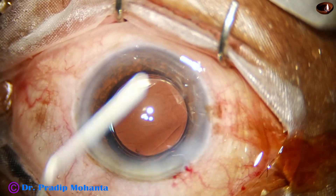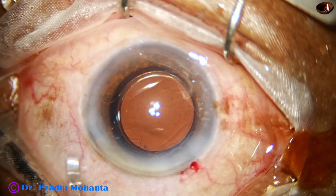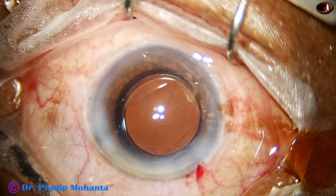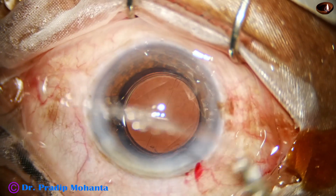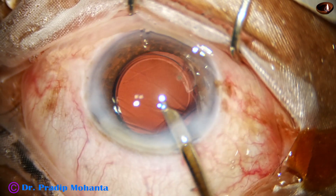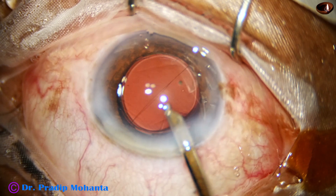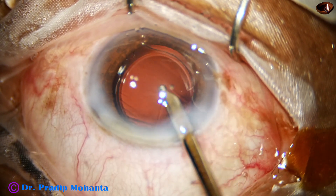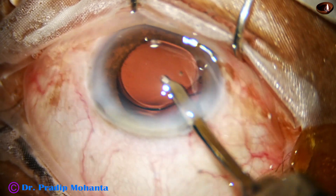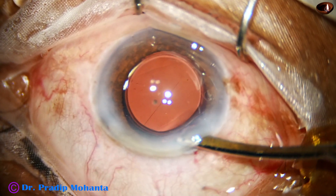And this is moxifloxacin. The side port is closed by hydrating the corneal stroma. This is the final lavage of the anterior chamber. I am trying to remove this small speck of cortex at 12 o'clock. We have to remember a quote of Dr. Uday Devgan: 'Be good, do not try to be perfect.'